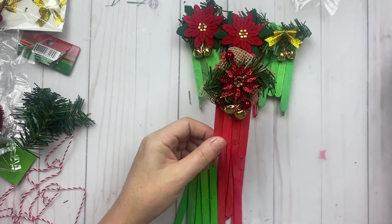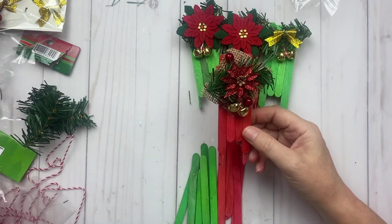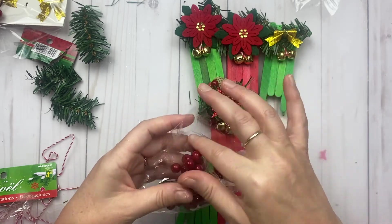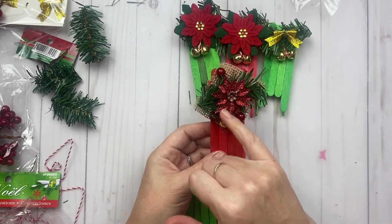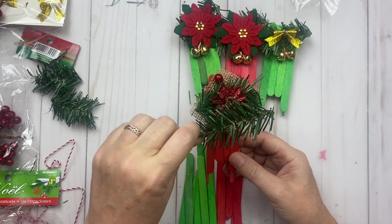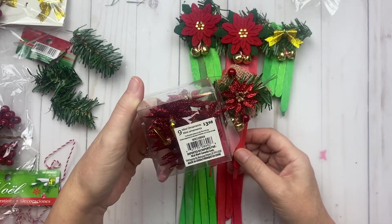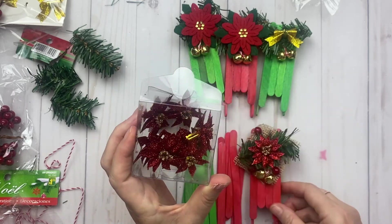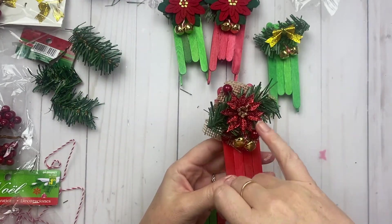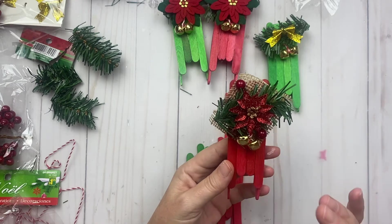I used the beige burlap and these little decorations — I think they're called berries, or berry picks. I used those, and I bought green garland from Dollarama as well and just cut pieces off to fit my project. Then I bought these little poinsettias — these were from Walmart, so it's not a complete Dollarama project. They're really red and glittered, so I added little bells and string on there.